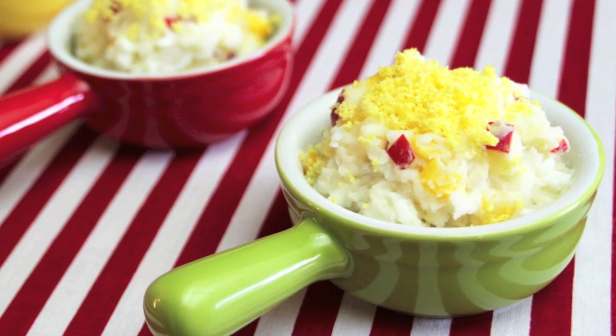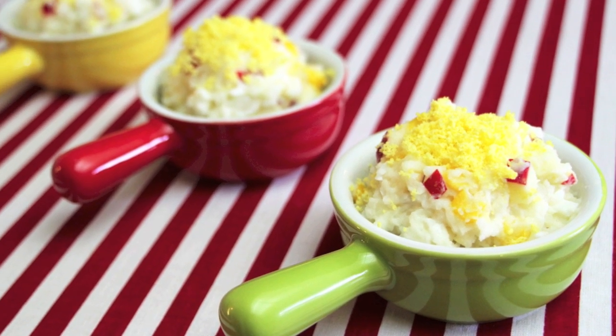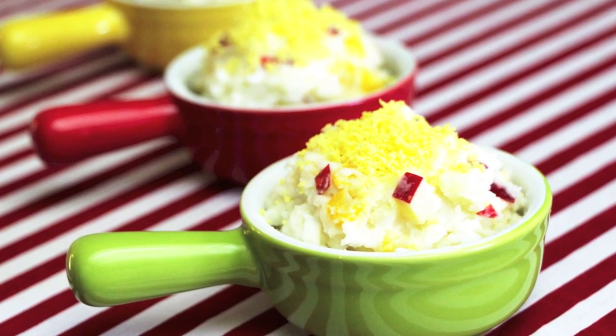This potato salad can be great as an appetizer, lunch box side, western meal side, or as a snack for kids. You can keep the leftovers in the refrigerator and serve it cool. Enjoy!